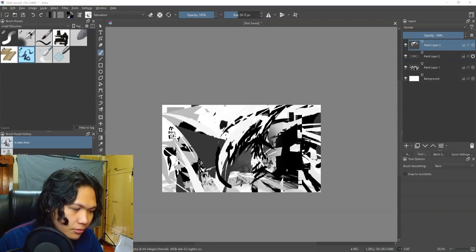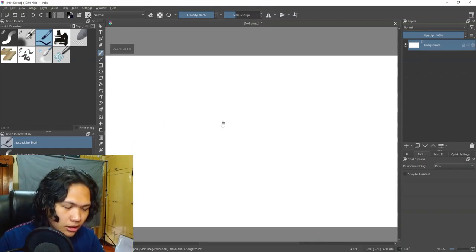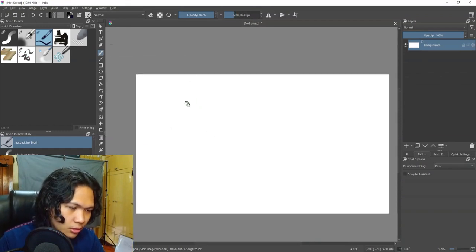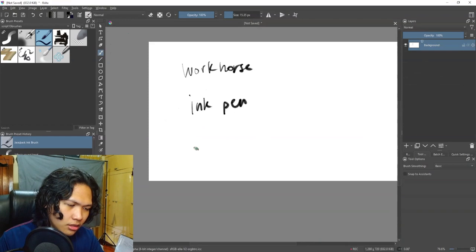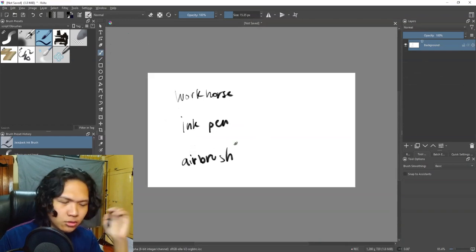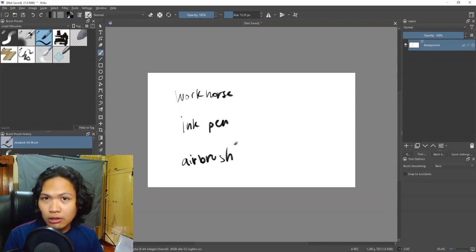Let me explain the philosophy first. There are only three brushes you really need: the workhorse, the ink pen, and the soft brush or airbrush. These three can go a really long way if you know how to use them. Let's start with the workhorse.